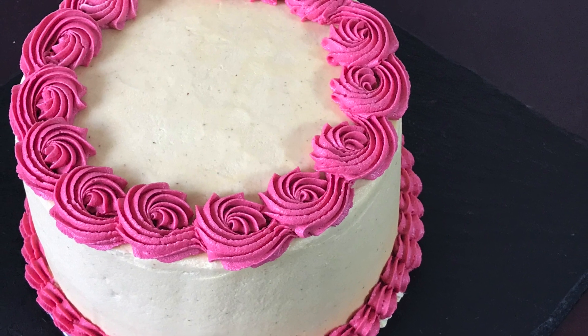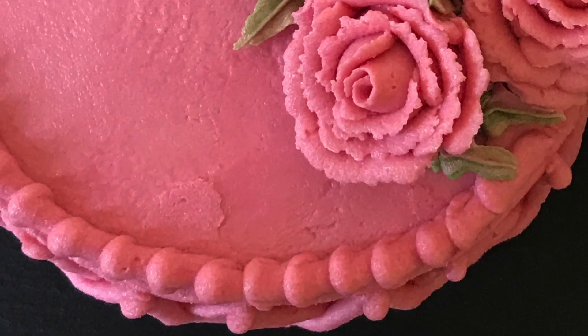Hello Friends! Welcome to Foodie Kitchen! In this video, I am going to show you the dummy cake decoration.